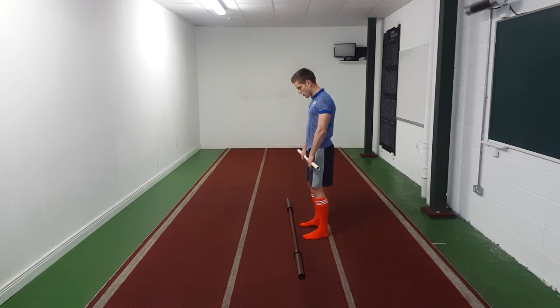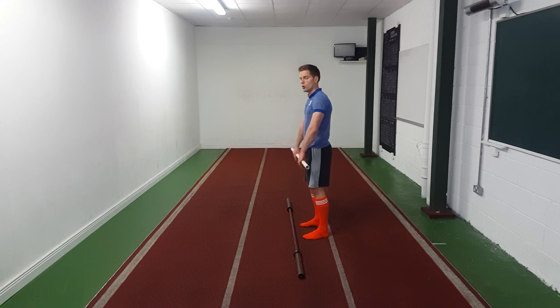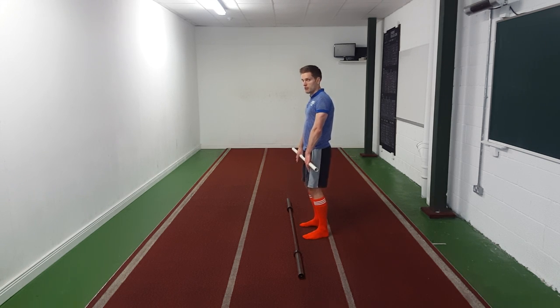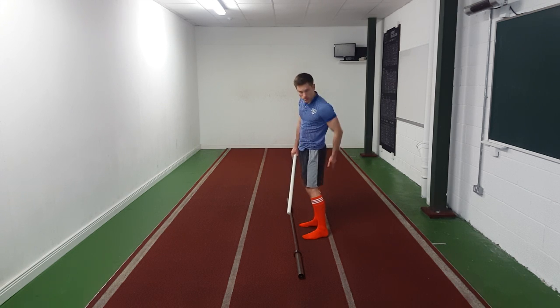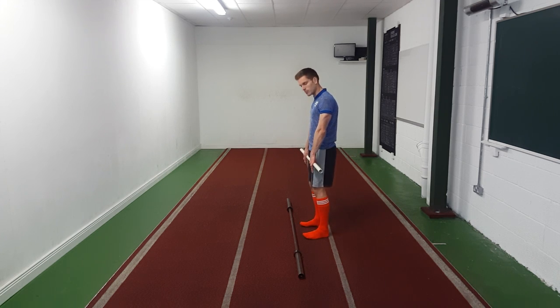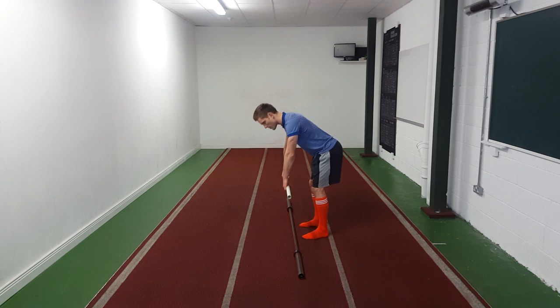We progress to bringing the pole out in front and doing the exact same thing: feet under hips, toes pointing forward, unlocking your knees, hinging at our hips, weight through our heels, down, get a stretch in our hamstrings, and back up. The most common mistake is the pole getting away from us — we want to avoid that. Keep the weight through our heels and keep that pole touching your body at all times, pressing it in against your body. The main reason is to emphasize hamstrings and glutes — not the lower back. If you come onto your toes and let the pole get away from you, it becomes way more lower back.